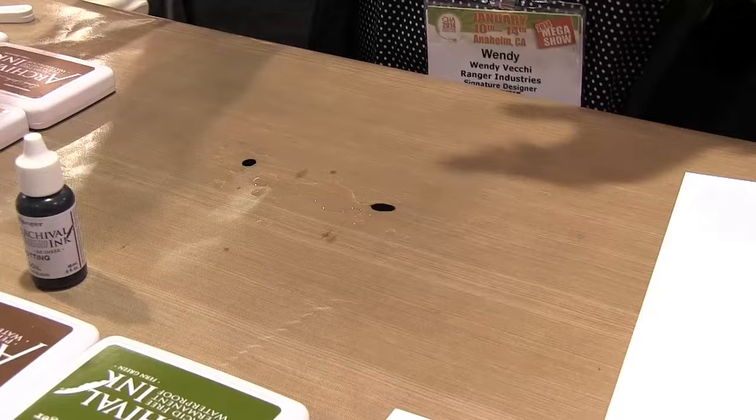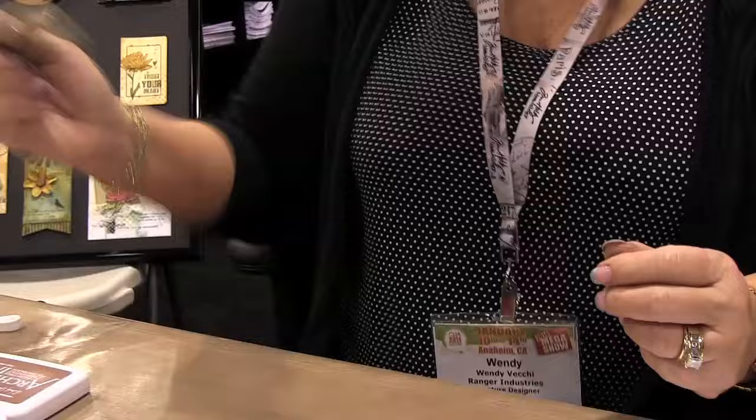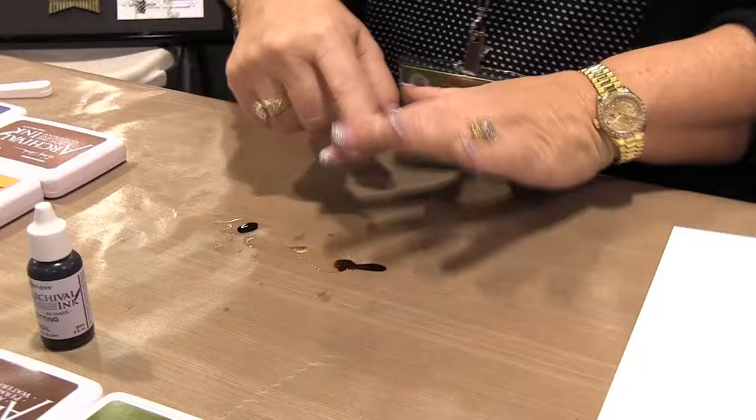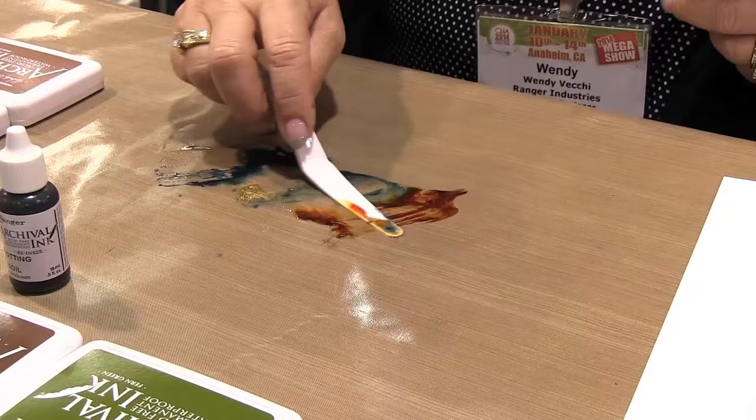For the metallic mixative, make sure you shake it — it has a little metal mixing ball inside. One drop of this too, because it's very concentrated and will cover that whole big page. I don't like the colors being so concentrated, so I use a craft stick or palette knife to mix the colors and get them spread out and diluted.